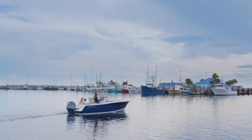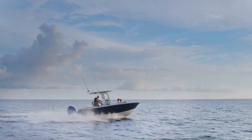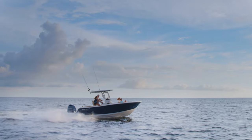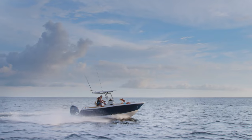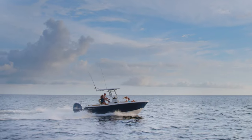The Open 242 comes standard with all of the amenities you and your family deserve. Stay tuned as we do a full walkthrough on the Open 242 center console. The Open 242 is built for serious fishing but still lacks none of the family comforts.